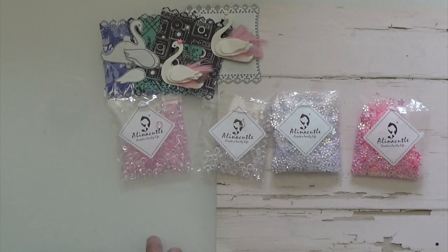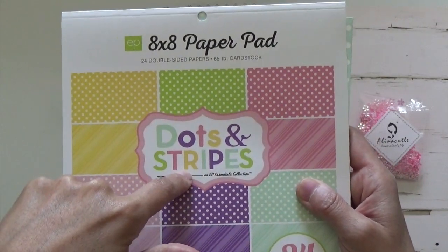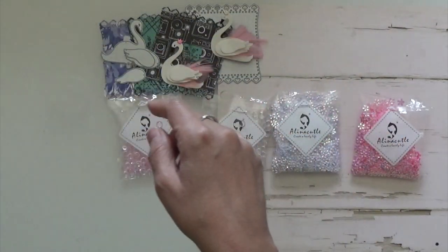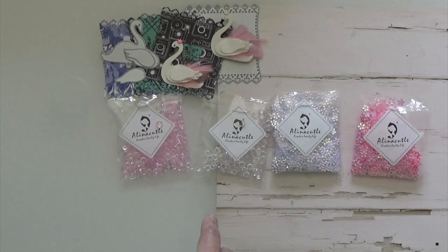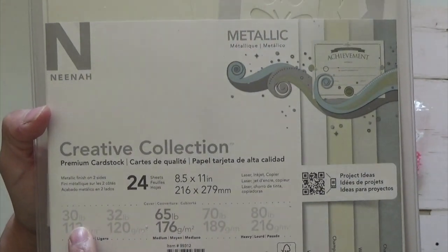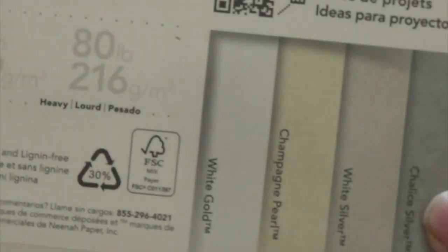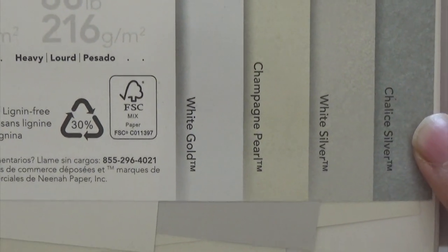So let me show you the paper pads. I used this one from Echo Park 8x8 — it's the dots and stripes — and I used that in my project. I also used my flourish cardstock and this Neenah cardstock that I picked up a long time ago at Walmart. It's the 30-pound metallics, and it comes in four different ones.